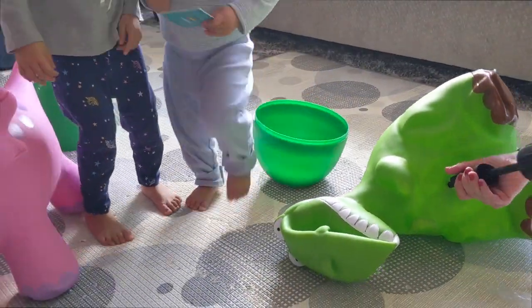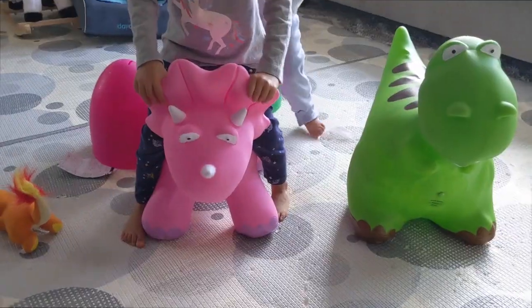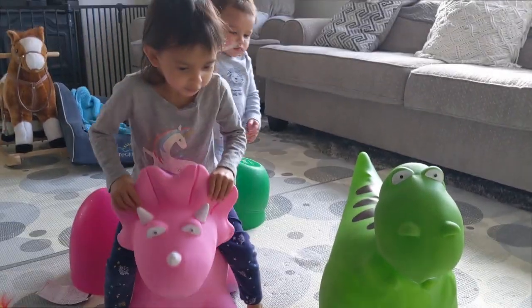We're getting that pumped up right now. There you go guys, both of them are pumped up. Jax, are you going to sit on it?